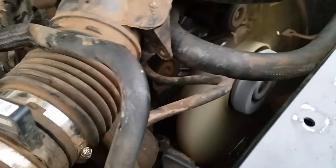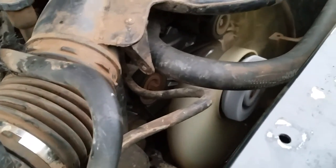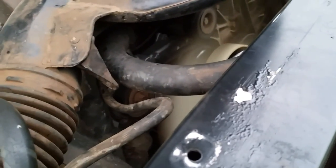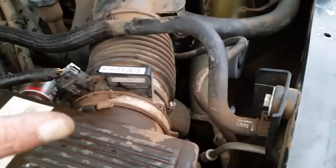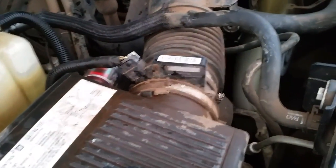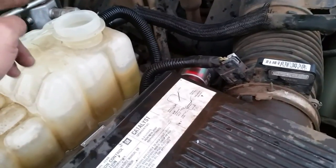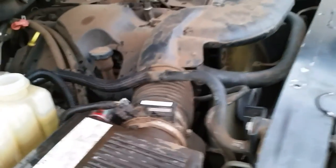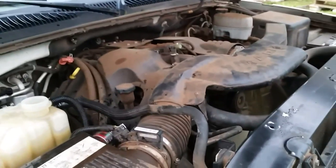Right now we just need to let it warm up completely and then do some checks after it gets hot to see if we have any leaks around the seals, hoses, all of that. If we're good, we'll drain the water out and put the appropriate amount of antifreeze in. I'm just going to take a break and let it warm up and give you guys more footage when it comes along.